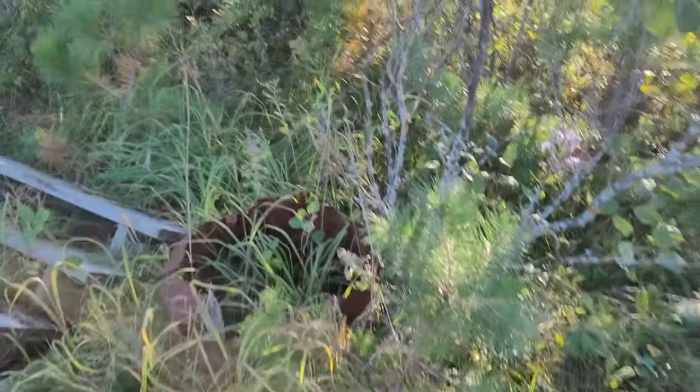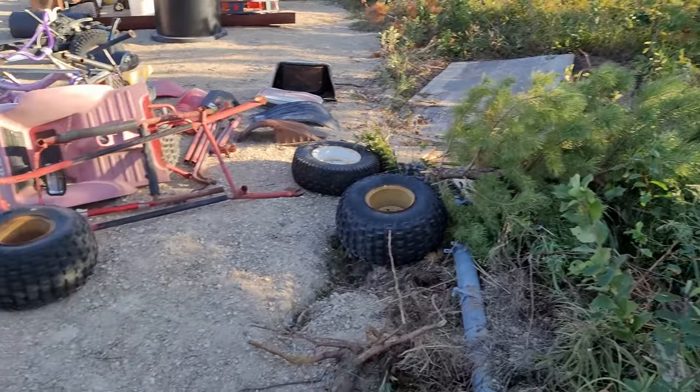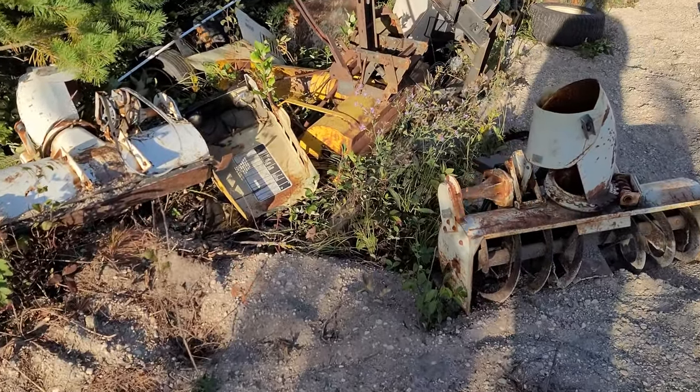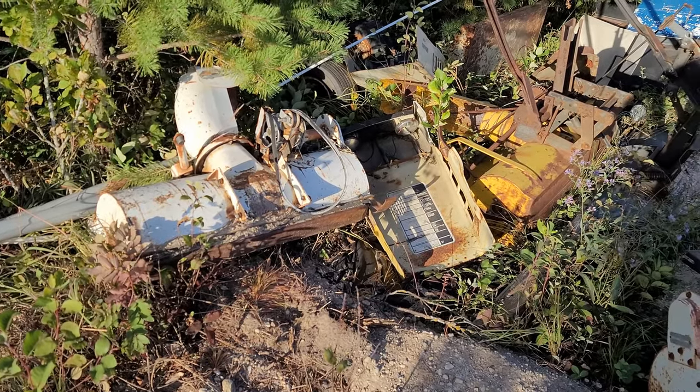Going through all this stuff, getting the idea of playing around with snowblowers right now because we could get snow again as soon as a week or two. We had one day where it went down to zero, so we get snow at around that temperature.